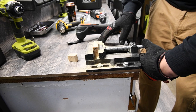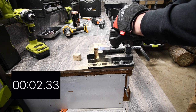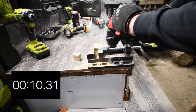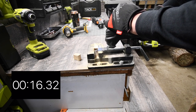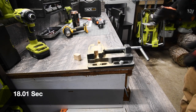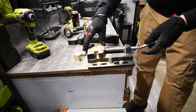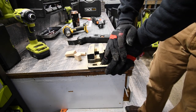Let's cut it lengthwise. Ready? Go. Wow. Time. Not bad at all. Now this is just a 12-volt — that did a fantastic job. You'll be able to do trim work with this easily.